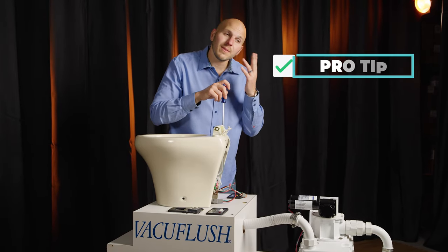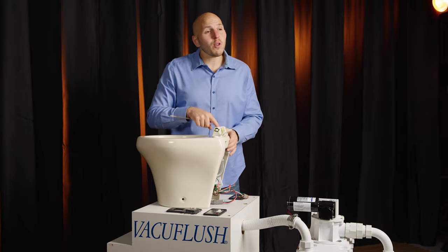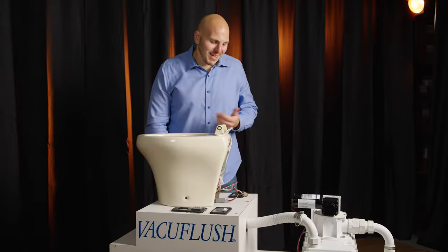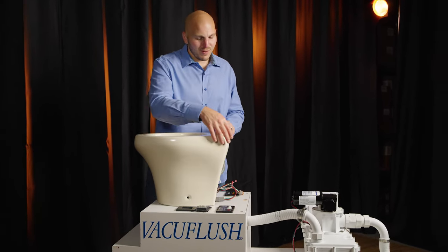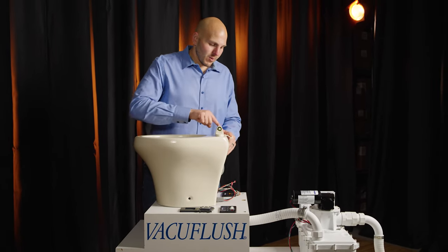Pro tip: don't forget to fold the hardware hinge covers back down. I've done it a couple of times — you put the seat back on, the hardware hinge cover is folded up, and you have to do everything over.